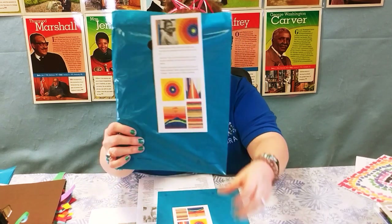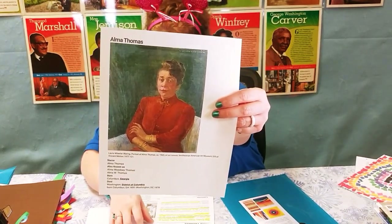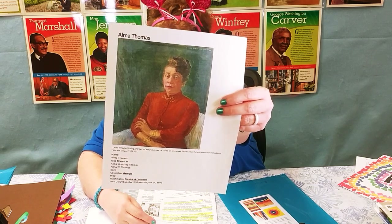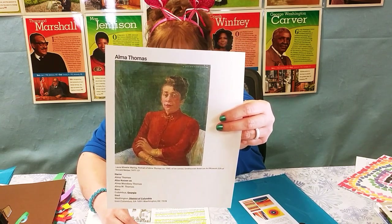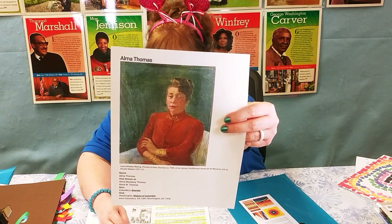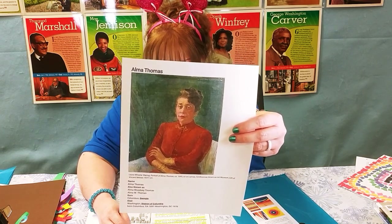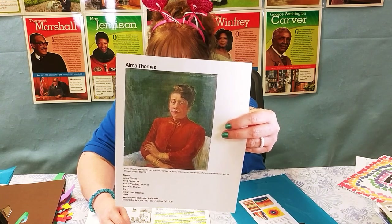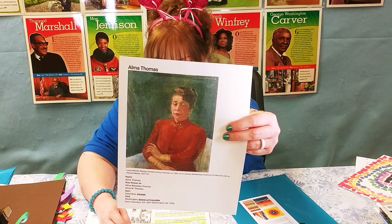Let me show you a picture of her — someone oil painted a picture of her. That's a picture of her, and she was born in 1891 and she died in 1978. She is now recognized as a major American painter of the 20th century, and she was an African-American artist and teacher who lived and worked in Washington, D.C.